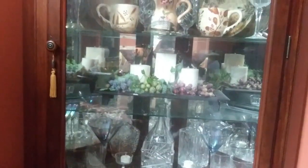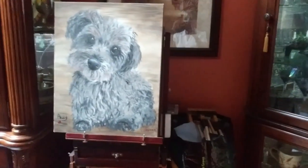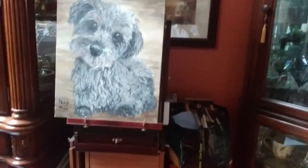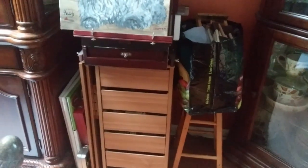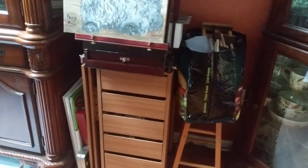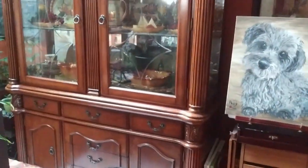Over here I have some more random crystal and dishes and things. And then this is my painting station — this was my little dog Allie. She's passed away now; I had her for 14 years. So I painted a picture of her. This is my painting station tucked in the corner of the dining room. This little cart I got, the table extends out, and I keep my painting things in here. These are my to-go painting things because sometimes I go to a friend's house and we both paint. Over here I have another cabinet with more dishes.